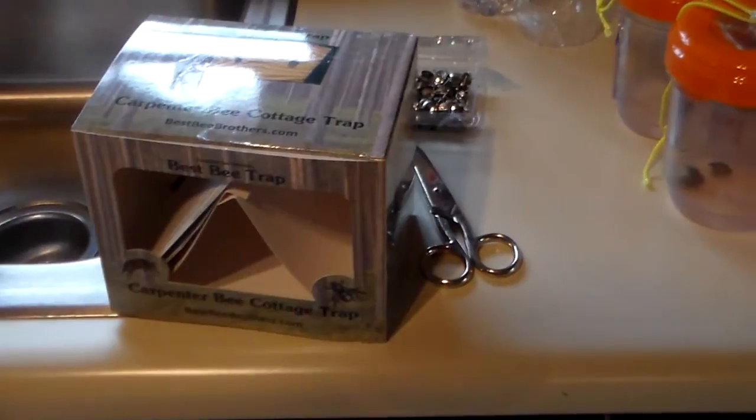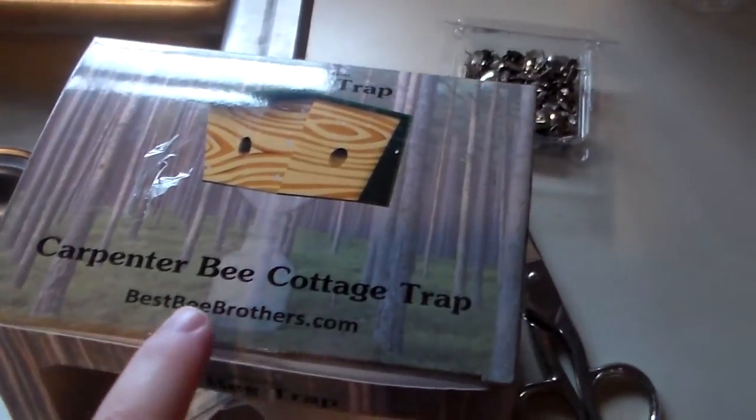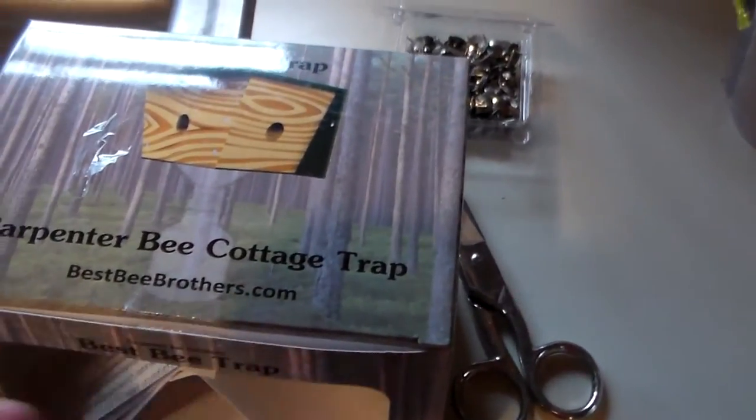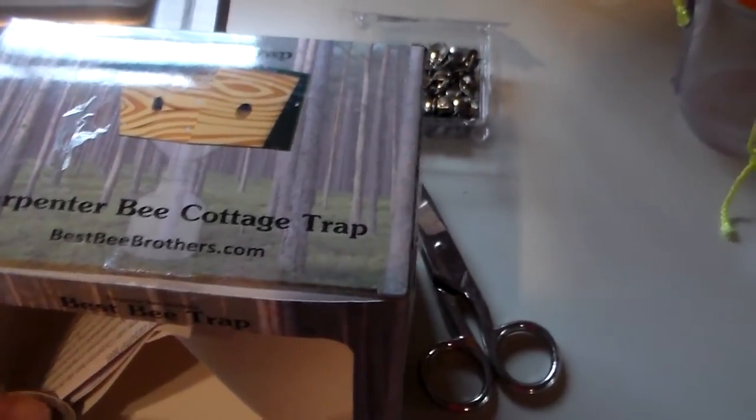I found this product on Amazon and it's called a Carpenter Bee Cottage Trap, and it's by bestbeebrothers.com. I'm not a paid reviewer or anything like that — I found this on Amazon and it has a lot of high reviews.